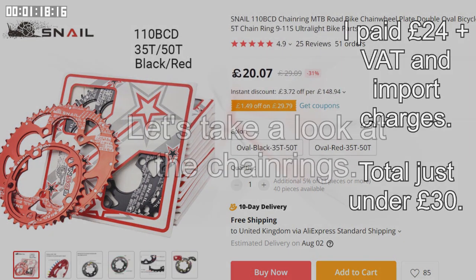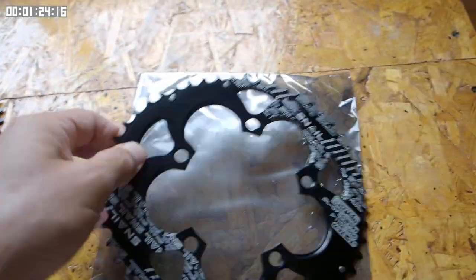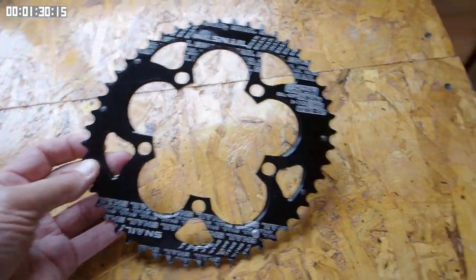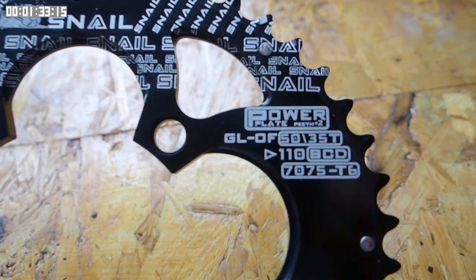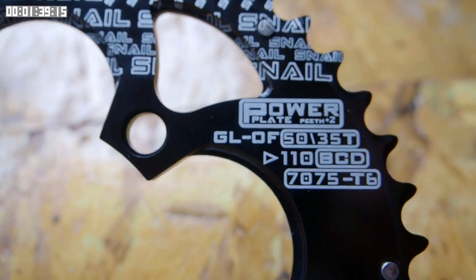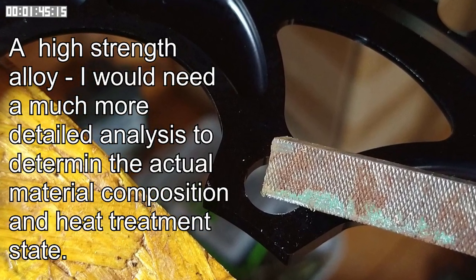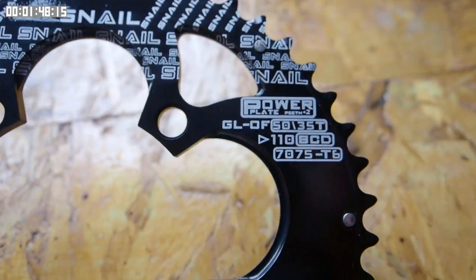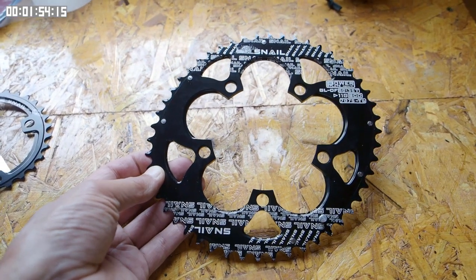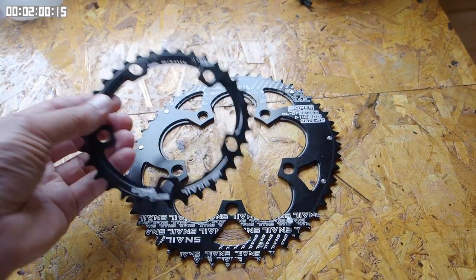They arrived in less than two weeks. Compared to some non-round chainrings, they're only mildly oval. The 50 tooth chainring, for instance, is roughly equivalent to a 52 tooth on the long axis and 48 tooth on the small axis. They claim to be made of 7075 T6 aluminium alloy, which actually is a good choice. I carried out a file test which suggests to me they are actually 7075. The machining quality looks quite reasonable, they appear to be anodized, and apart from the rather over-the-top graphics printed on the surface, they could be mistaken for rings that cost maybe three or four times as much.